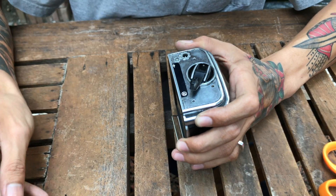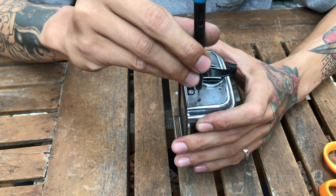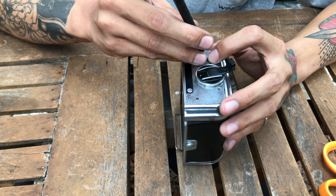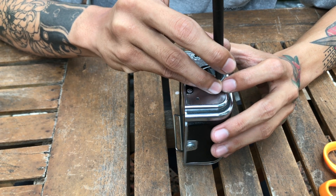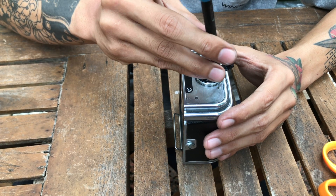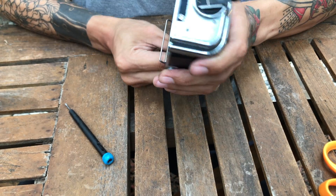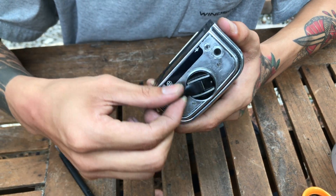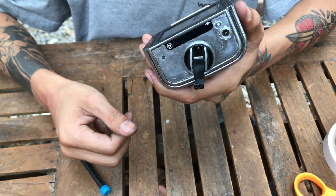You can screw it in now. You have to reset it again and then make sure again before you replace it directly back. It's perfect.